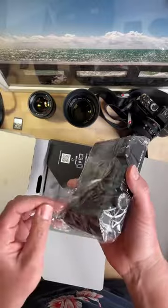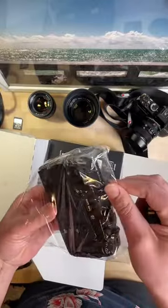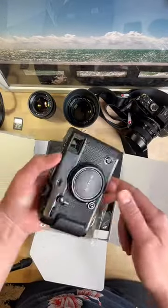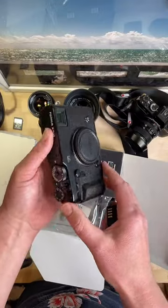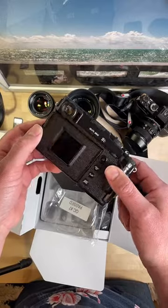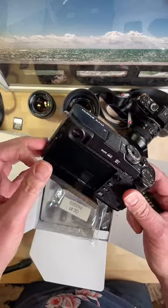So yeah, the batteries are charged. This is really a badass looking camera. It's not as heavy as I expected it to be - obviously that's a good thing. The point of what I would use these for is shooting street style stuff.